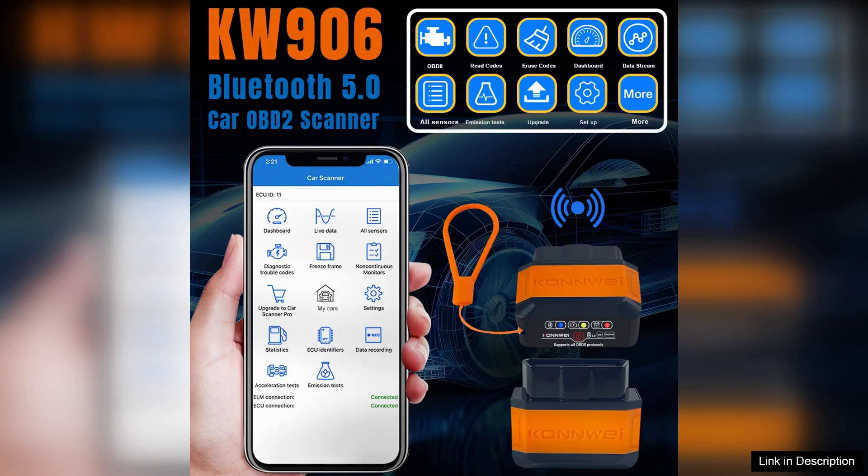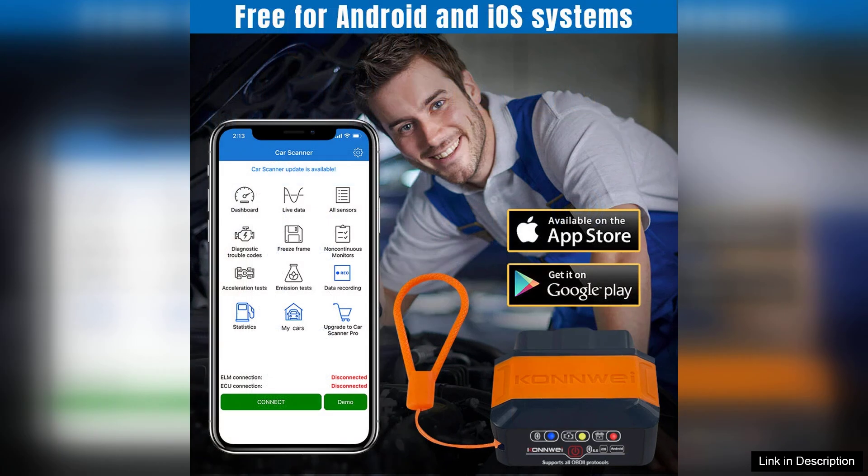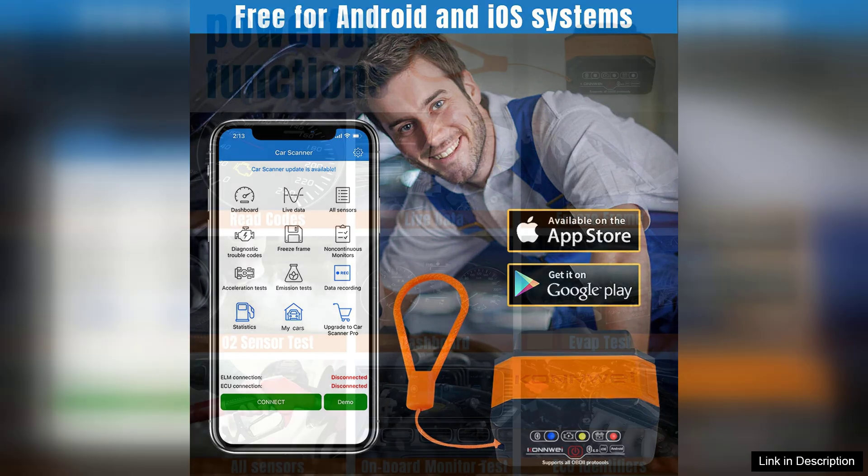The Conway Kilowatt 906 OBD-2 ELM-327 V1.5 is a compact and efficient car diagnostic scanner that has quickly become a favorite among DIY mechanics and automotive enthusiasts. With Bluetooth 5.0 connectivity, this device offers a seamless connection to your smartphone or tablet, allowing for easy monitoring and diagnostics on the go. Its compatibility with a wide range of vehicles from various manufacturers makes it a versatile tool for almost any car owner.